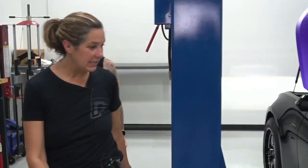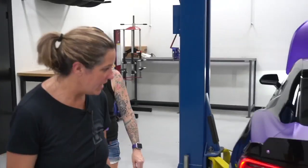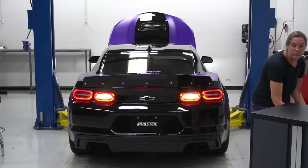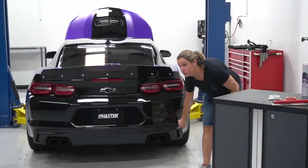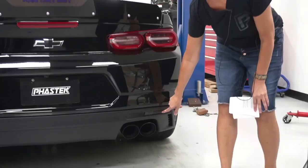Tara didn't know she was going to get goodies when she came to visit today! We gave her Hero brand rear reflectors. For anybody trying to put on rear reflectors, the 2021 Camaro is super easy to install them on.